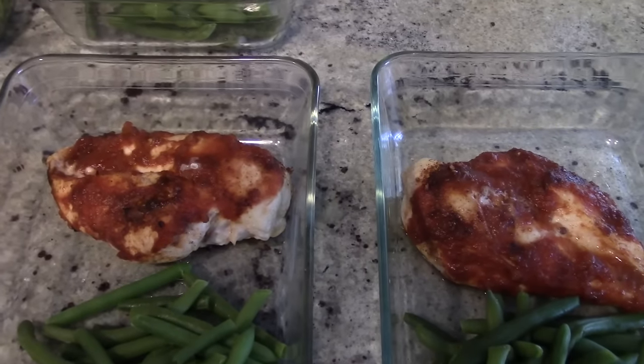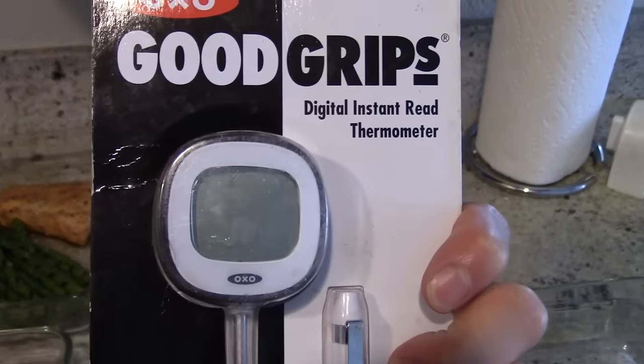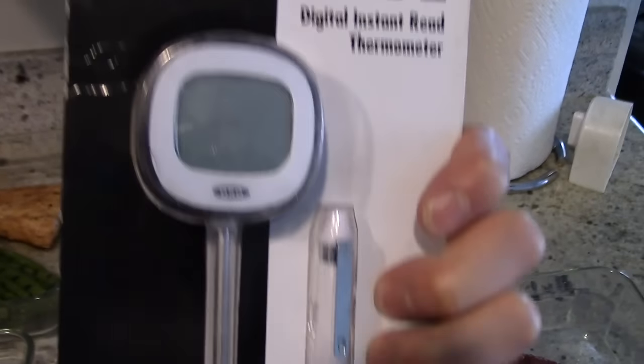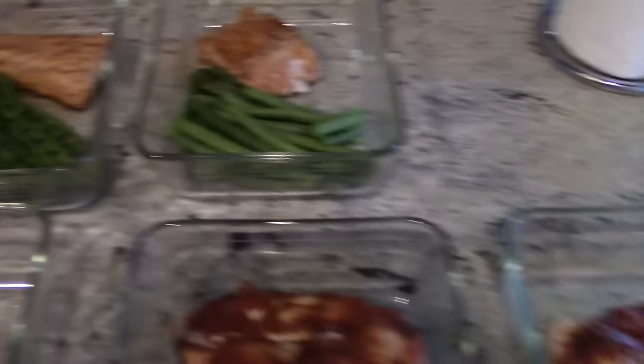Make sure you get a thermometer. I have one right here — good grips, digital. You want to get a digital one; the non-digital ones are just not accurate. This is really really good — you just pop it right in the center of the meat and you get the temperature. 165 for chicken.